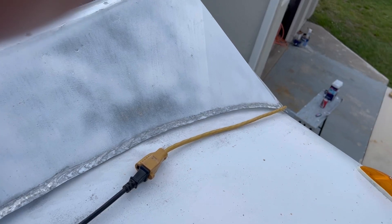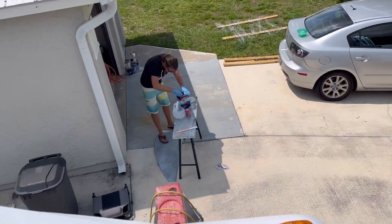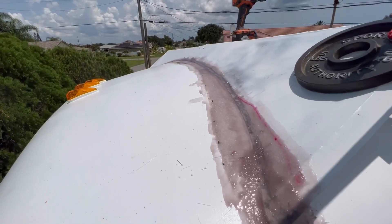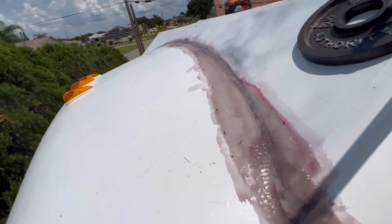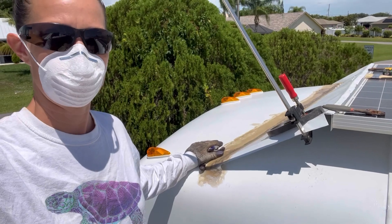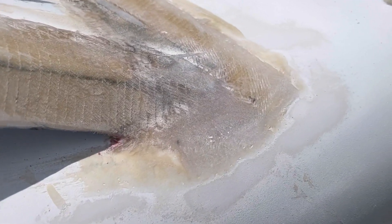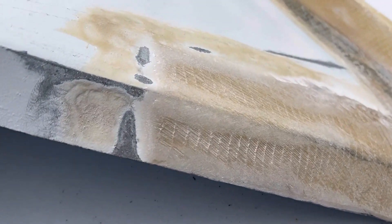I went ahead and sanded the lip where the metal meets the roof in preparation for fiberglass. After Alan mixed up the resin, I painted it on, laid the fiberglass on top, and soaked the fiberglass with resin until it was completely clear and totally saturated. We let the fiberglass dry overnight. We decided to just sand the edges to feather them a little bit because nobody's really going to be looking up here, and the texture doesn't need to be perfect.